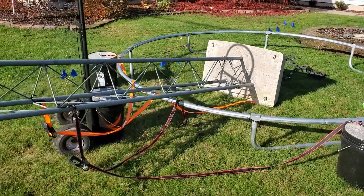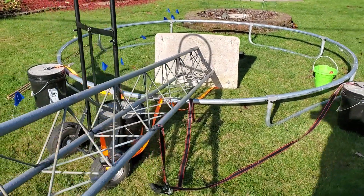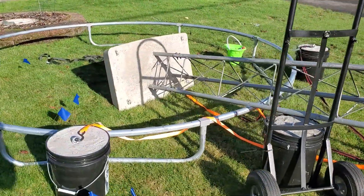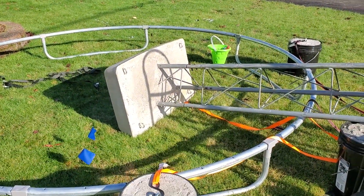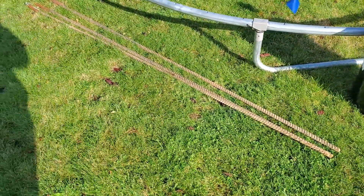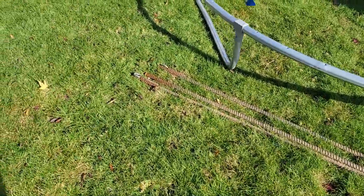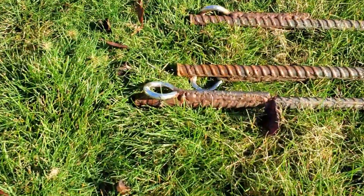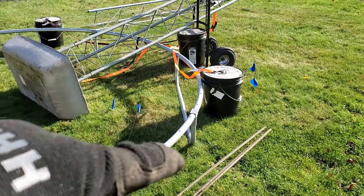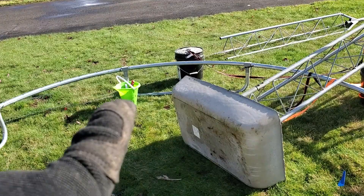That concrete base weighs between 500 and 600 pounds — it's 27 gallons of concrete with four hooks in it. Once everything gets placed, those four hooks have ratchet straps that attach to the outer ring. To support everything, we've got almost seven-foot-long chunks of rebar with welded eye hooks that get pounded into the ground.